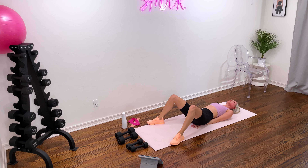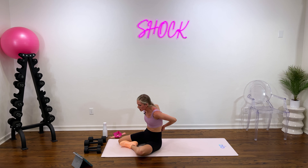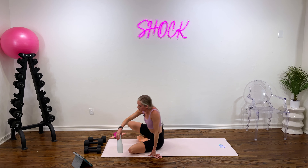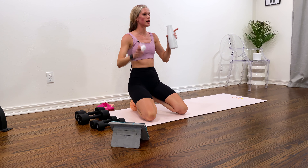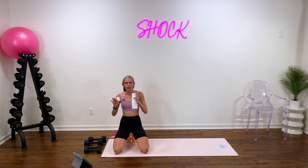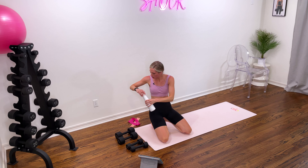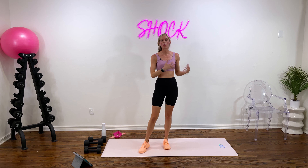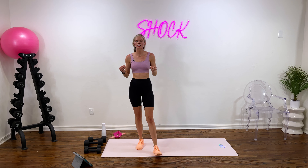Oh my goodness — incredible work, you guys. Grab some water. We pushed through today and challenged our total body. I am sweating big time. We are officially done now — we don't have a finisher today, nothing crazy to end it. We powered through that and got done in less than 15 minutes. Those are always the perfect workouts whenever you're on the go, in between work and lunch, or you just want to take your lunch hour to get in a quick 15-minute workout. Sometimes that's all the time you have.